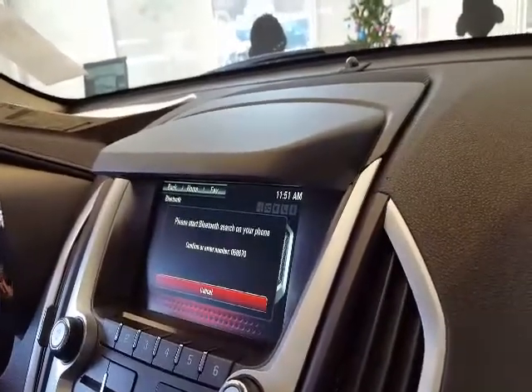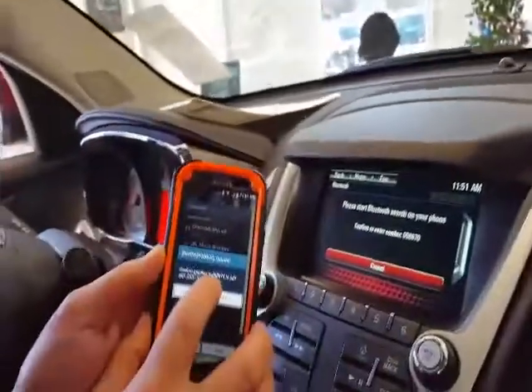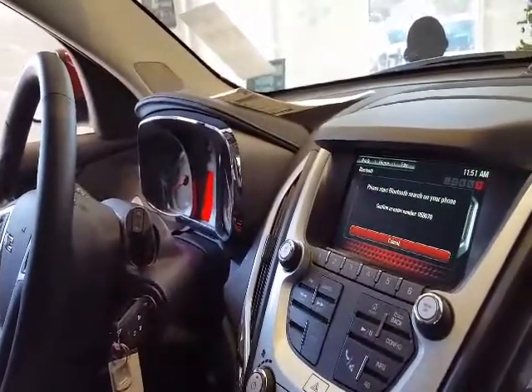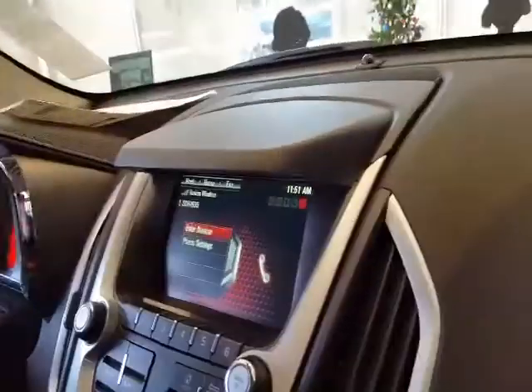Take a look back at the screen. It's going to ask you if it's the same passcode — as you can see, it's always going to be the same passcode. It'd be weird if it wasn't. You hit OK, you wait a second — boom, paired.